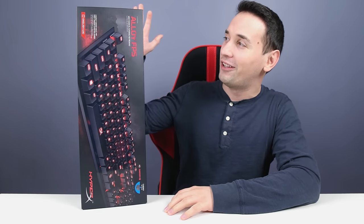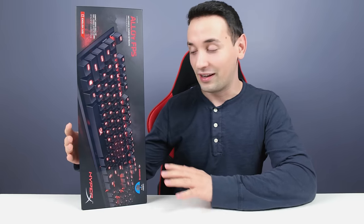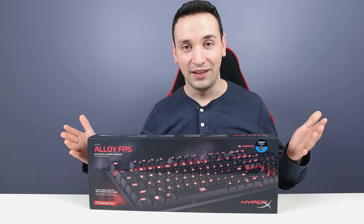Hey, what's going on everyone! Today we're gonna be taking a look at this cool mechanical keyboard from Kingston. Every product that I've reviewed from Kingston so far has been very high build quality, and I'm really hoping this is gonna be one of them. This is the HyperX Alloy FPS and we're gonna see if it's good.